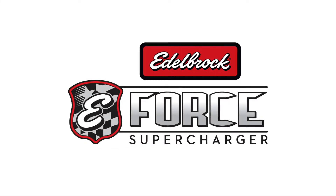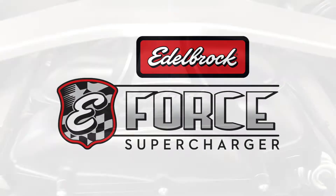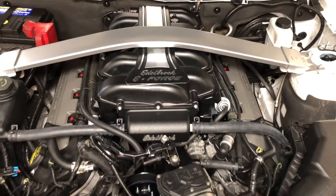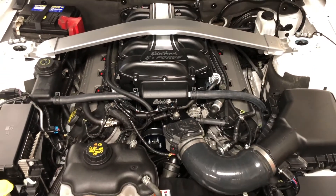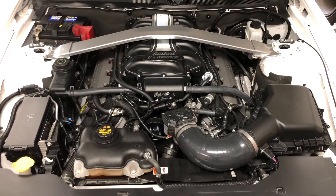The Edelbrock E-Force Supercharger for 2011-2014 Mustangs stands apart from other superchargers on the market in that the supercharger sits low in the engine valley. This arrangement allows longer, generously curved intake runners to increase flow and torque.